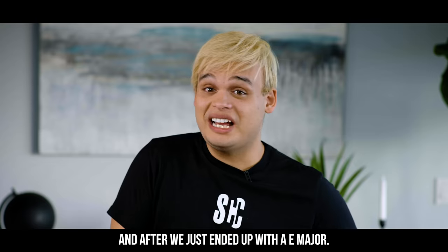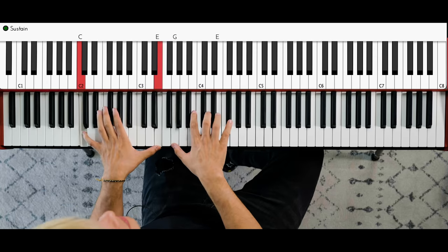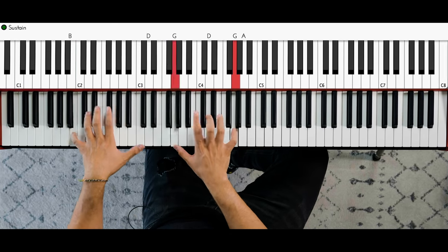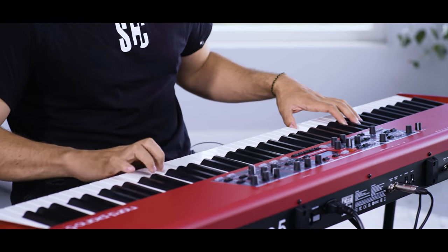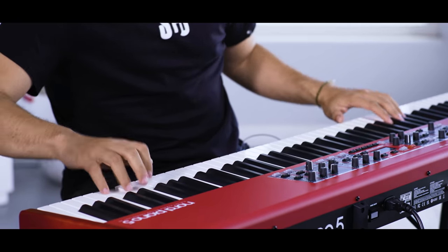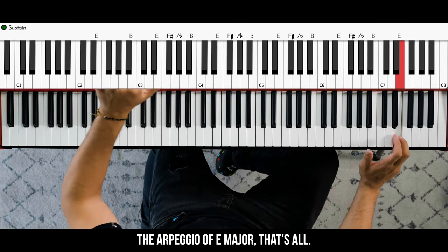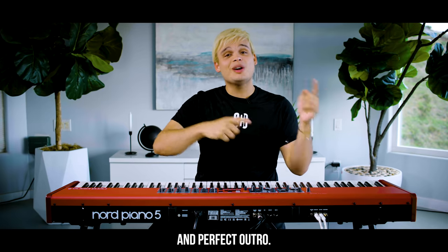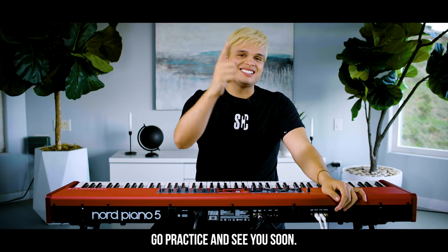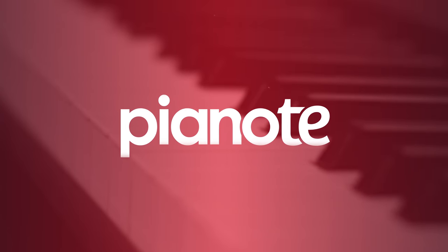And after that we just end up with an E major. G over B, A major, Dsus, and the melody — repeating through to the final close.